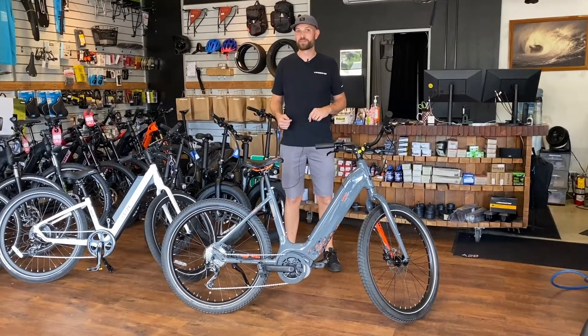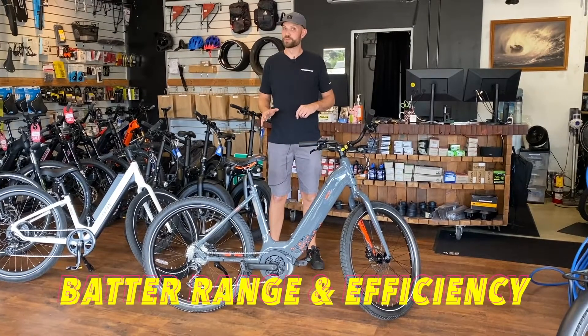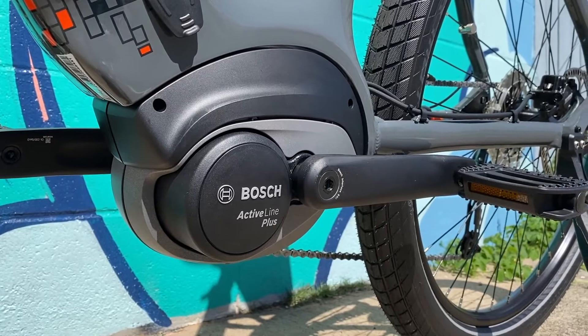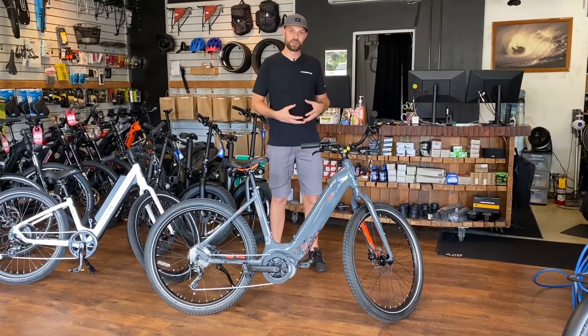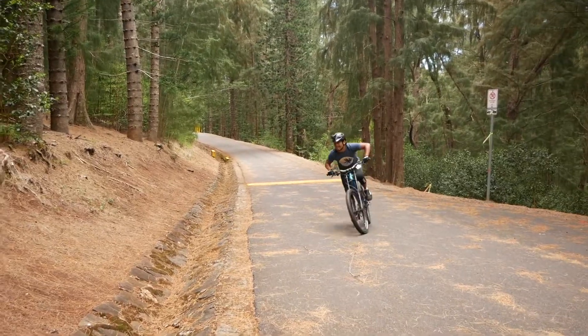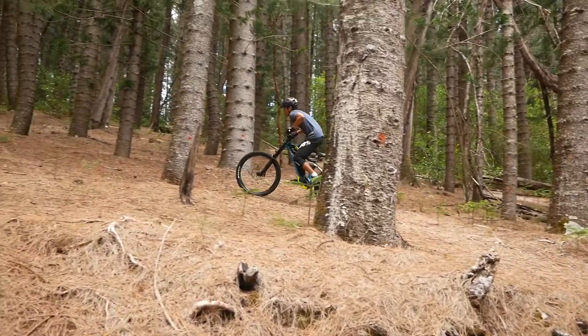Mid-drive bikes also tend to get better range for multiple reasons. One is that it's typically a smaller wattage motor, so it puts less load on the battery. Another is how the gears interact with the motor — they're able to keep the motor in its optimal power band if you're using the gears properly, making the motor more efficient.